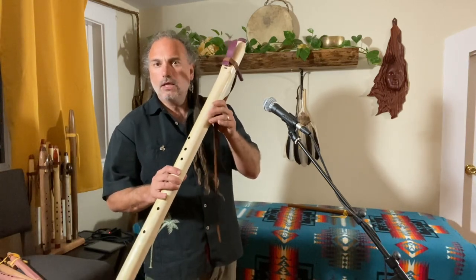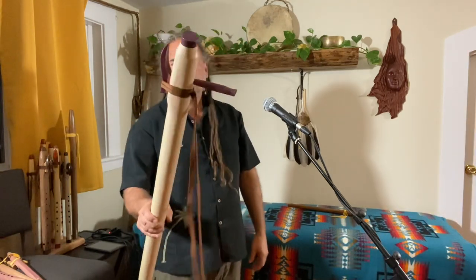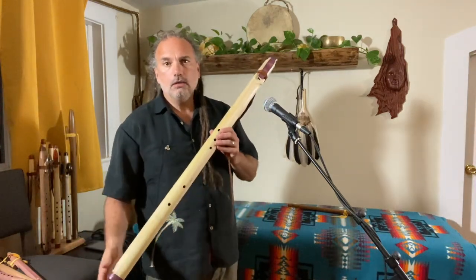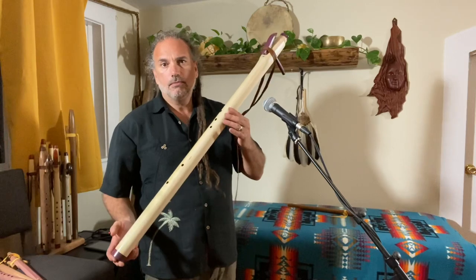It's got a little weight to it, but not too bad. The purpleheart accents are super great on this. This is one of our one-and-dones — I don't know that this is going to make the website.